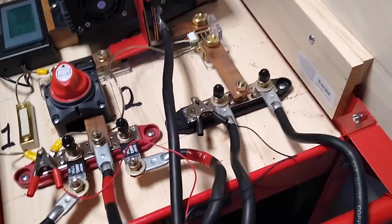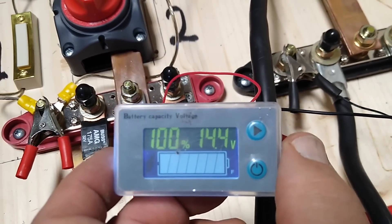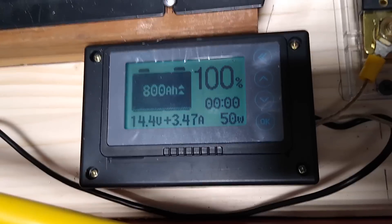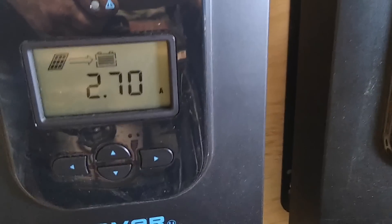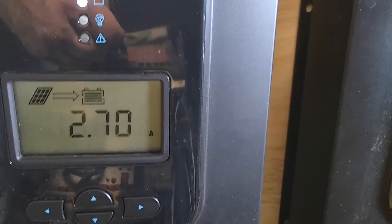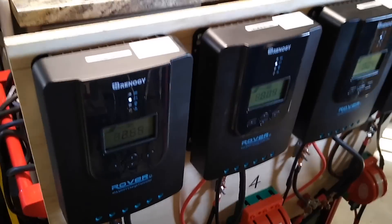Here's a fun fact: with the inverter turned off and the battery fully charged, what are the charge controllers doing? Because they're still hooked up to the panels. We see that one's putting out 2.7 amps, that one's basically zero, basically zero, and almost zero. So all of that works — it all seems to work. Yay.